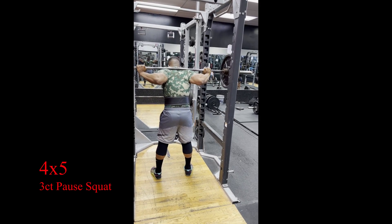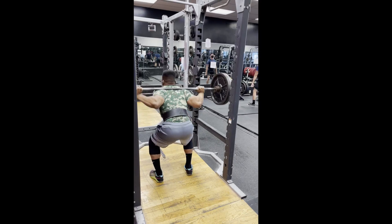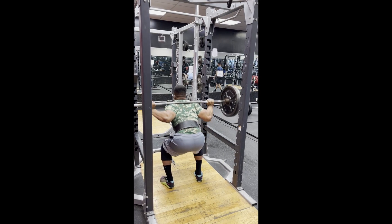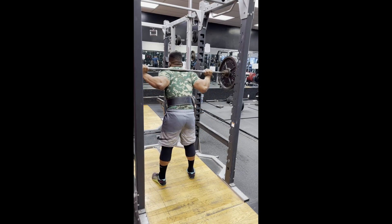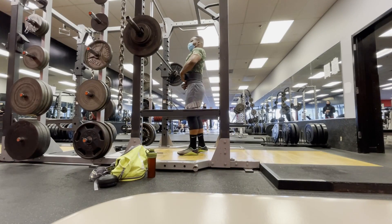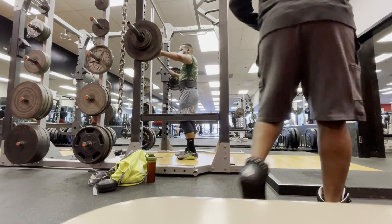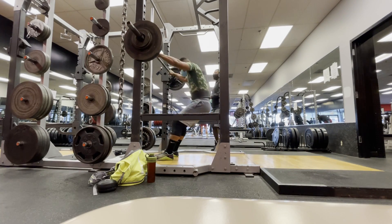Your boy is back with another workout. We got a four by five, three-count pause and pause reps — I'm loving these, moving and grooving baby. This is my last training block, then we'll move on to a new block next week. Really been enjoying this block right here, just the perfect amount of volume, perfect amount of reps, and I'm just feeling good man.